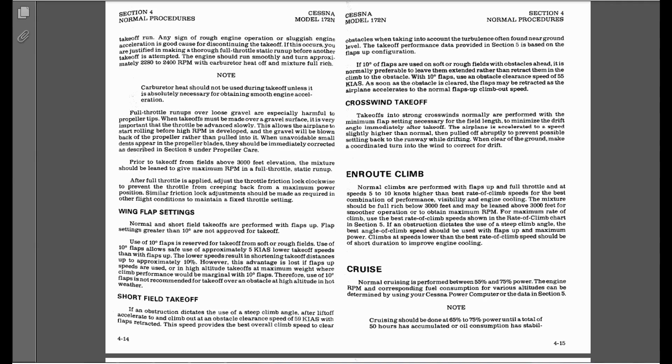For landing, we'll normally land with 30 degrees of flaps. When you might want to land with less flaps is if you're landing in a strong crosswind — the stronger the crosswind, you might want to land with only 10 or 20 degrees because you have more rudder authority to land in a crosswind. Crosswind landings I will cover in a further lesson.